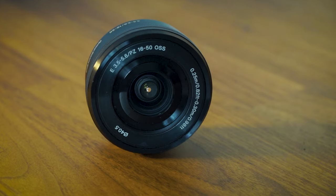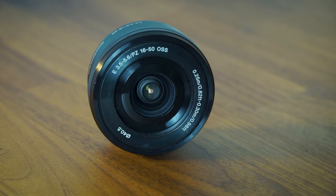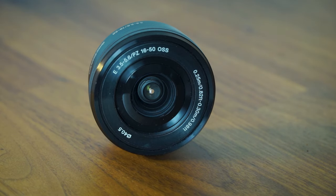So I'd definitely say it's a lens worth getting hold of if you're brand new to photography, or if you're just looking to have a second lens in your arsenal — I think you'll always find use cases for it, especially because of its smaller size.